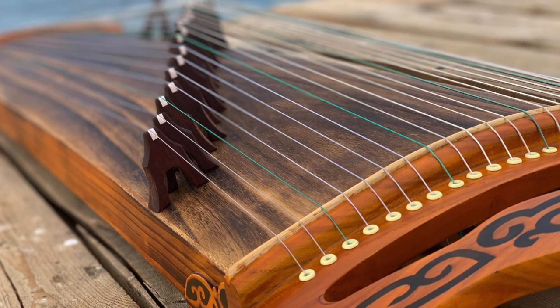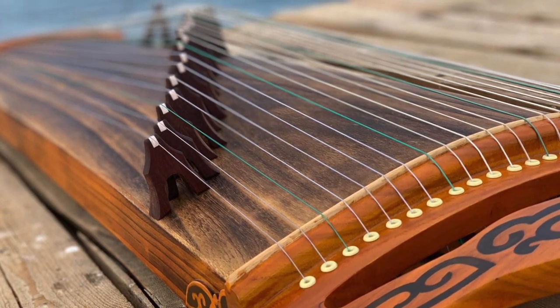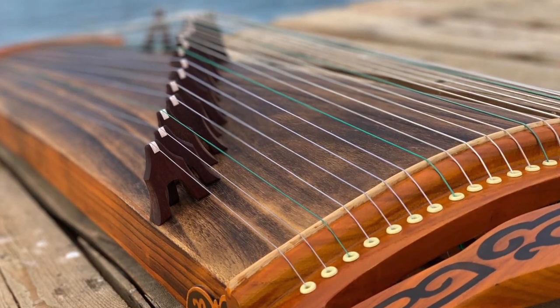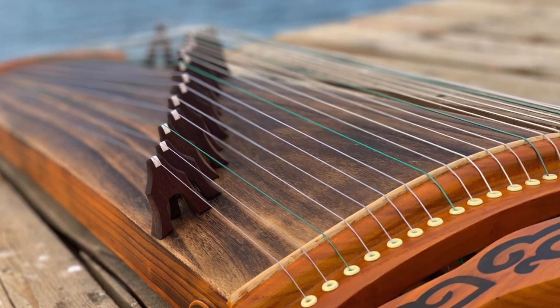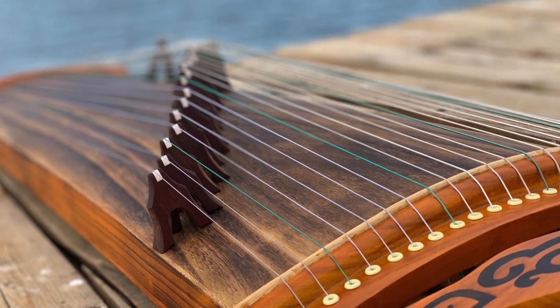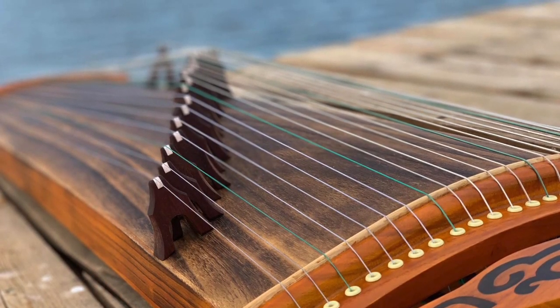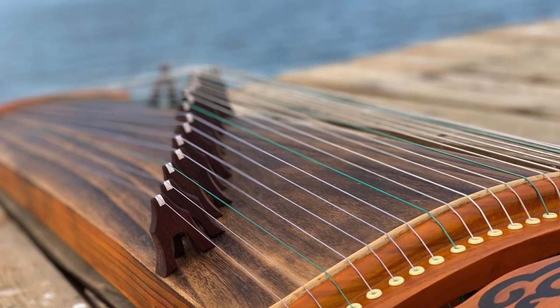This Yatha I'm showing you is a standard 21-string Yatha. Its length is 163cm, or 64 inches. On my right is the head of the Yatha. This strip of wood is called the Straight Fixed Bridge. Then you have its 21 strings. These bridges are called the Movable Bridge, which adjusts the sound parts.